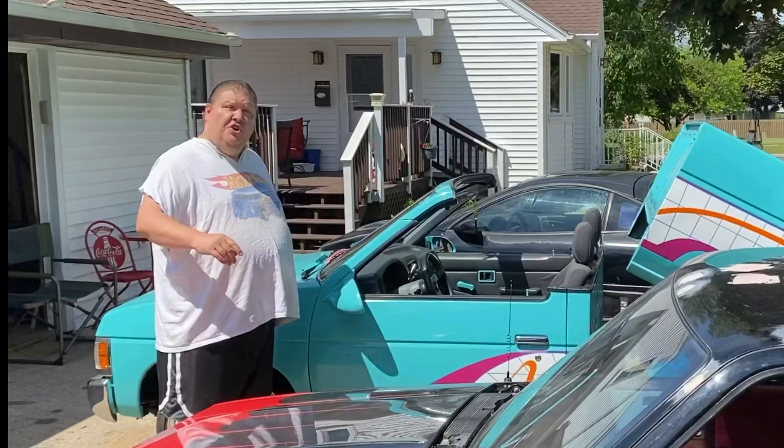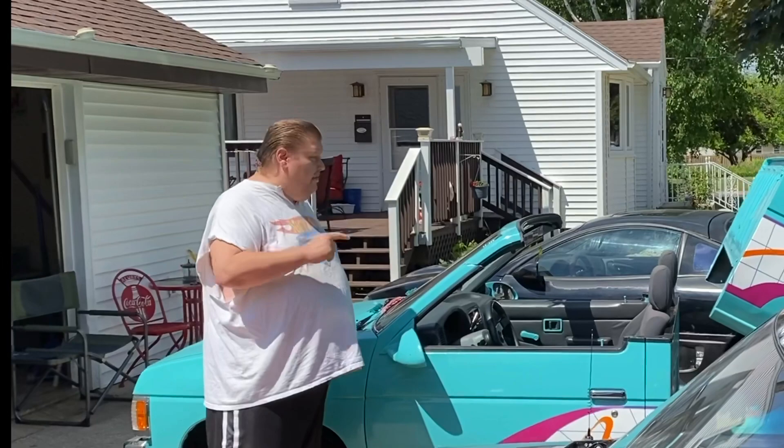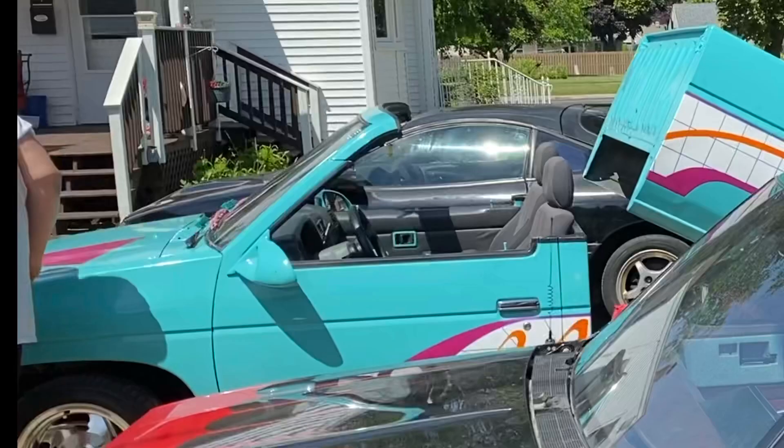Mini trucking has been around for many years and there have been a lot of cool trucks and cool styles. Arguably one of the coolest mods you can do to your truck is a convertible top. Today we're going to show you how to cut a top using a Radical Tops kit. A lot of people use the kit and a lot of people do the metal mod convertible — today we'll show you how it's done with the kit and the tricks I've learned over the years.